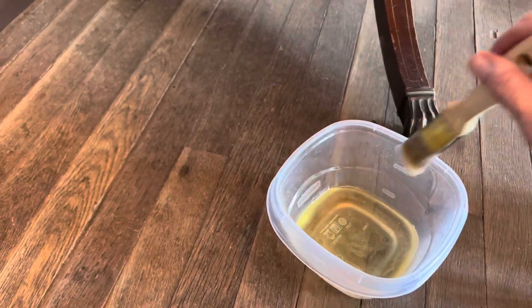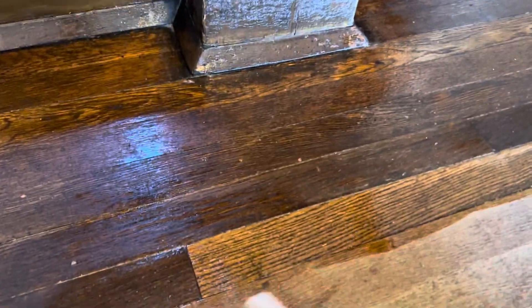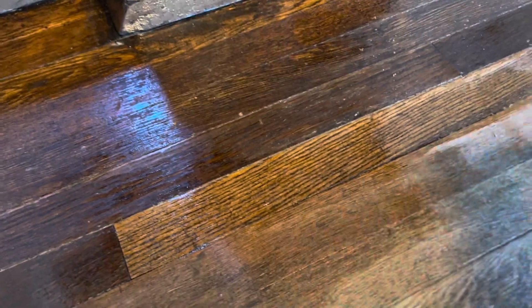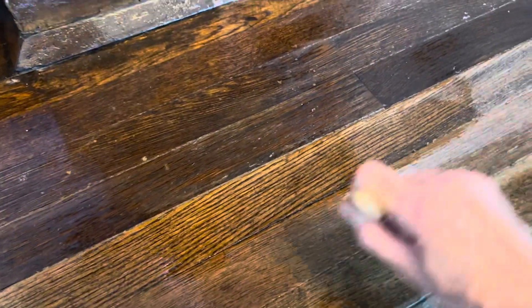Get some of the excess off and then just start brushing it on. I usually go maybe three or four planks at a time. You'll be able to tell where you started and left off, but these floors are really dry so it's easy for me to tell.